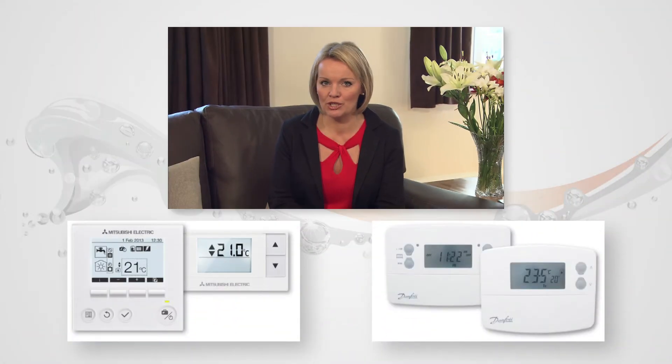These short films are designed to give you all the information you need at the touch of a button. To get started, simply select the controller you have from the images below.